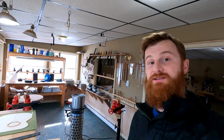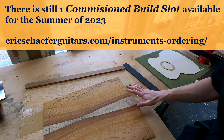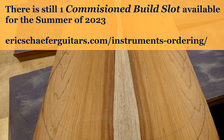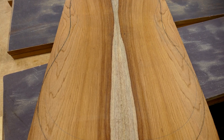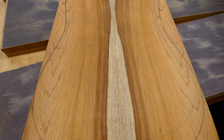Guitar 106 is a commissioned build for David in California. This is the back set we decided upon — we were looking at a bunch of different samples. I went to Hearn Hardwoods, as I usually do, and picked through the stacks, sent him a bunch of text messages with different options.